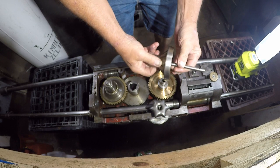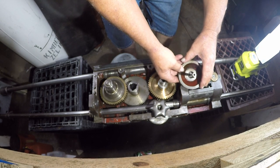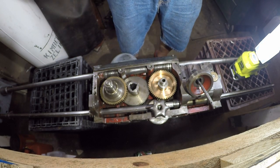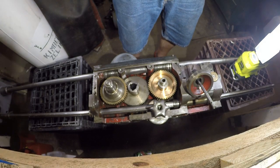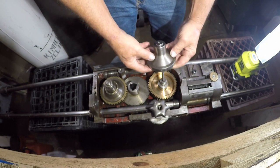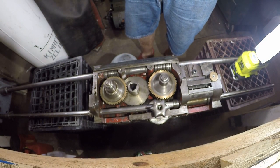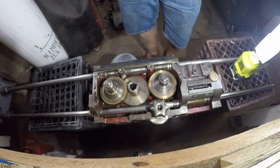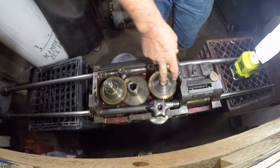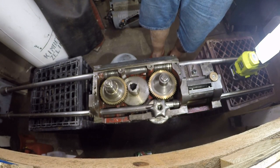When I first received my lathe, the cross feed worked — you can see one of my first videos where I'm operating the cross feed and the longitudinal feed simultaneously. At some point I either over-tightened this, or swarf got in there and jammed it up, and I ended up here. I cleaned everything up and the power cross feed works now.